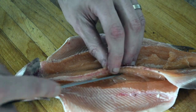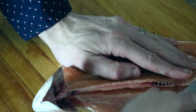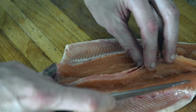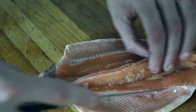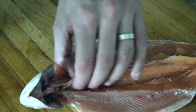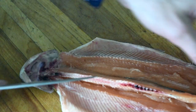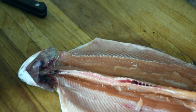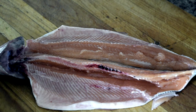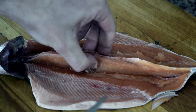Normally I would flip the fish, but you guys have to see what's going on. So we will flip it. There we go. Now the fish is through the first stage of being deboned.